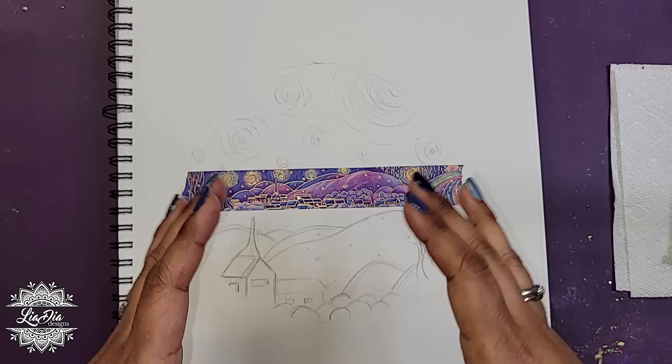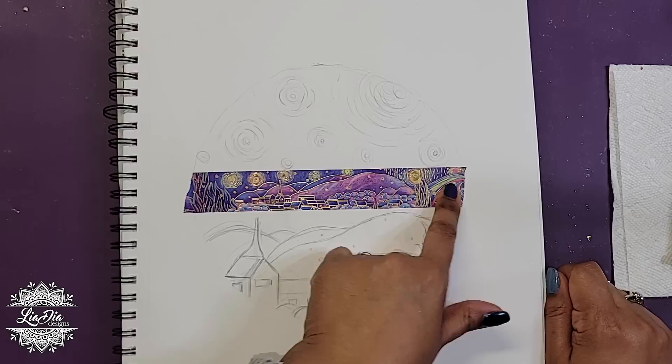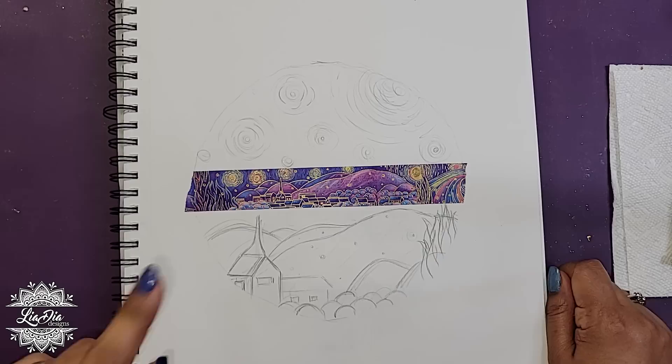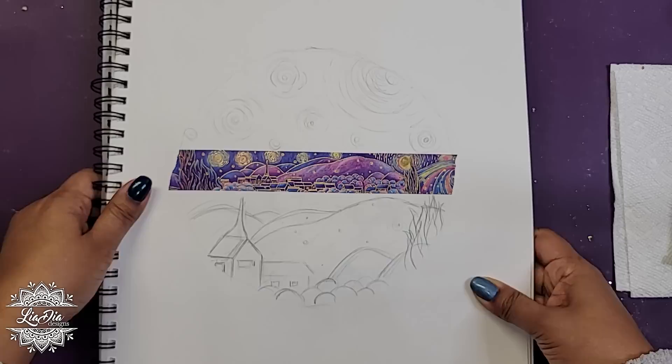This is the largest one. I do have four other designs in coaster size — about 5-inch diameter — so there are a bunch, but this is the larger one. I want to show you how this one was made. As you can see, I created a sketch based upon the design of the washi tape and sketched it out in my book.